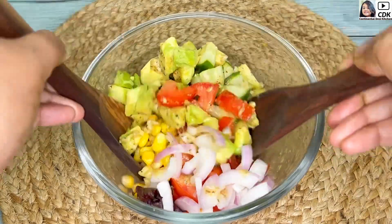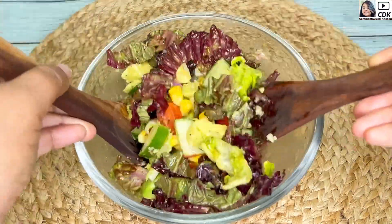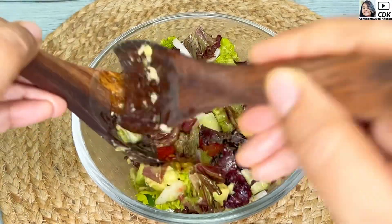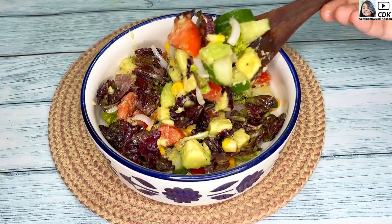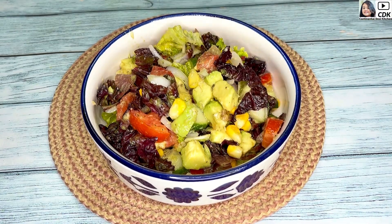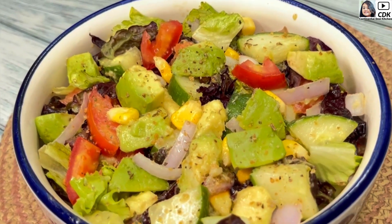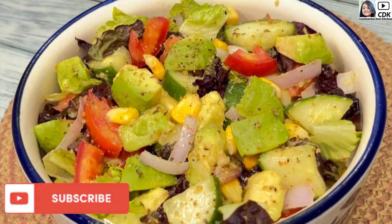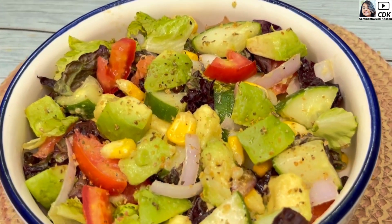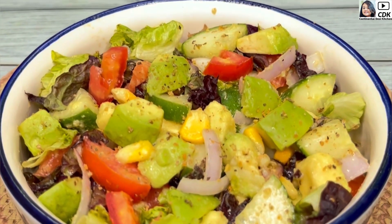Now we need to toss this well so that the salad dressing is well combined with the veggies. And now time to serve our salad. Friends, here goes our healthy avocado salad on the serving bowl. I hope you will try this keto friendly low carb salad recipe. Also share your feedbacks and do subscribe to my channel for more interesting and healthy recipes. See you soon in my next video — until then, bye bye, take care and stay safe.